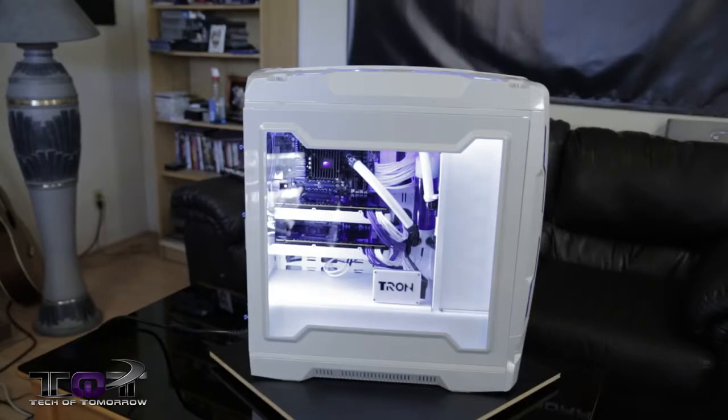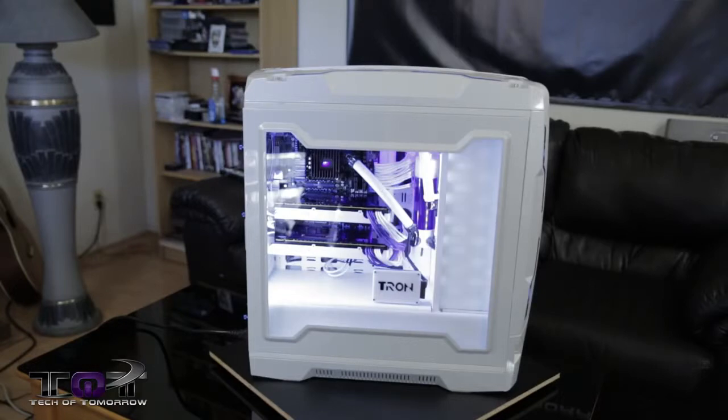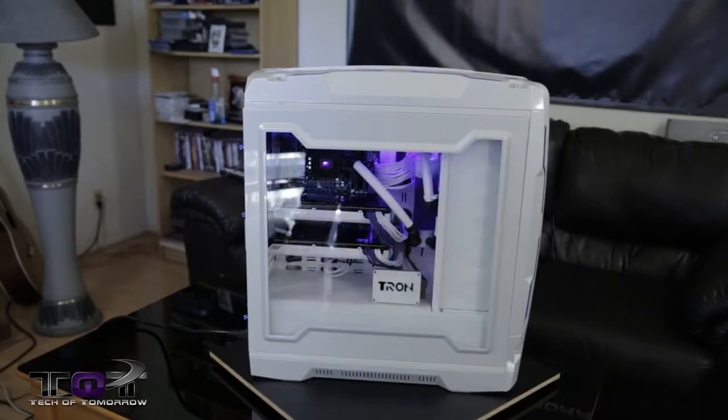Now if you guys want details on the parts and all that, down below in the description we'll have all of those parts listed so you guys can check those out. We hope you guys like this video — if so, you know what to do with that like button. If you want to stay up to date on everything going on in Tech of Tomorrow on a daily basis, you guys can follow us on Twitter, Google Plus, or Facebook, or just subscribe to the channel. I'm Elric, I'm off — have fun. I've got to go put an OS in this thing and see how badass it games.